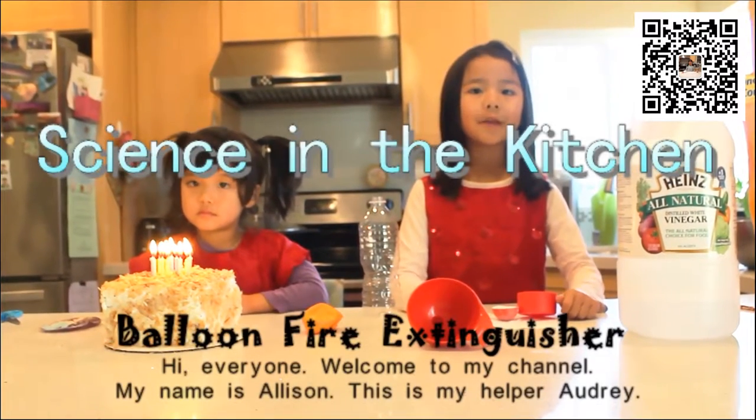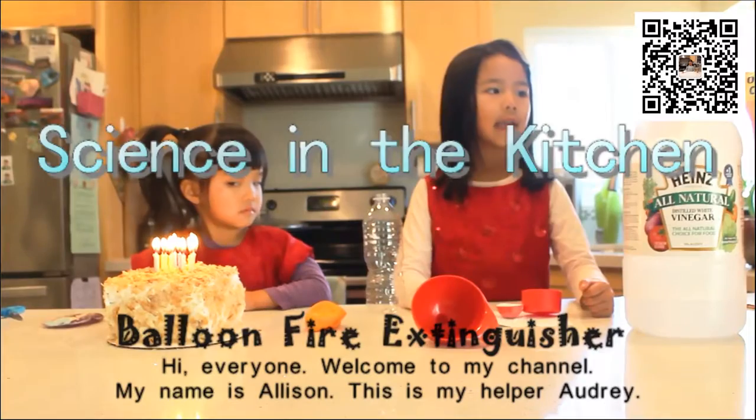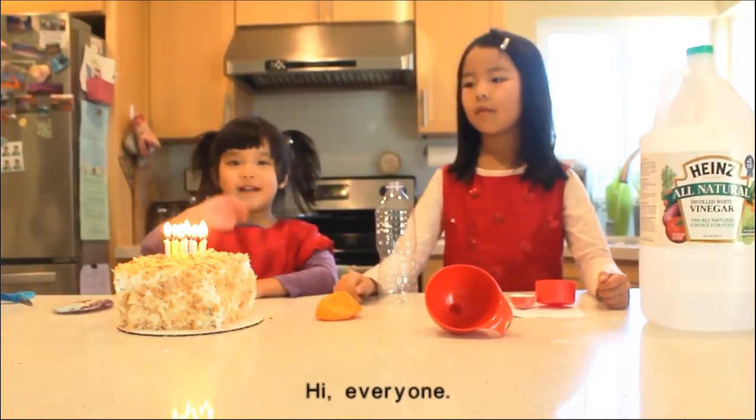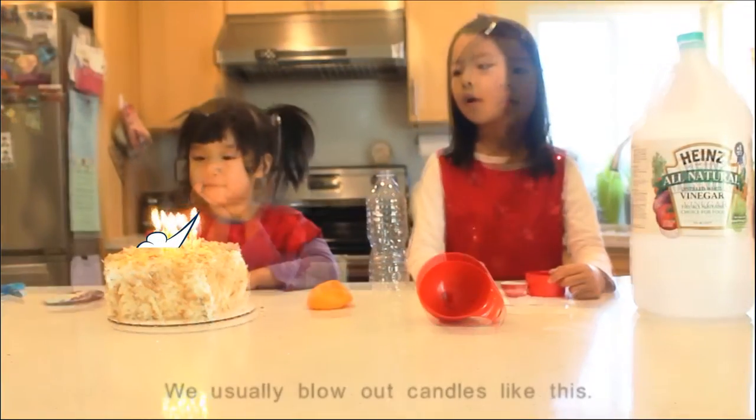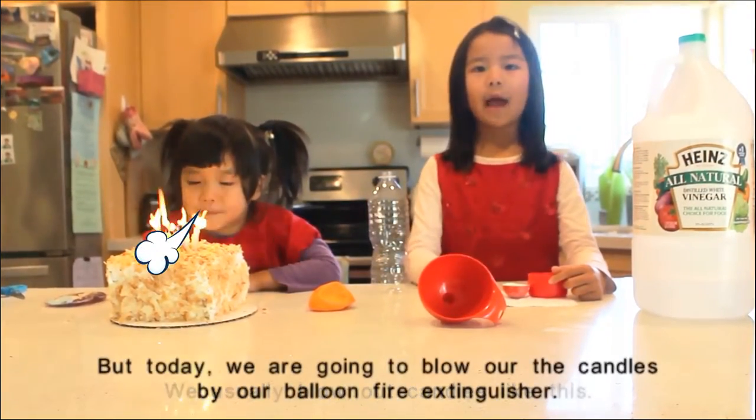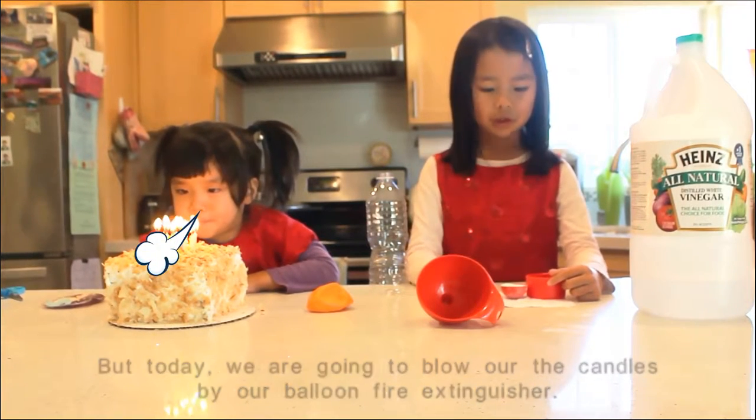Hi everyone. Welcome to my channel. My name is Allison. This is my helper Audrey. We usually blow out candles like this, but today we are going to blow out the candles by a balloon fire extinguisher.